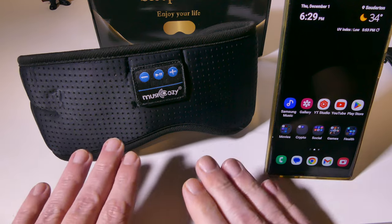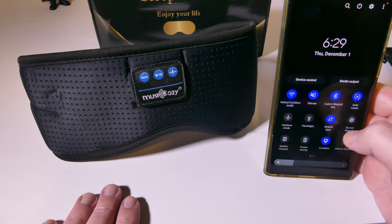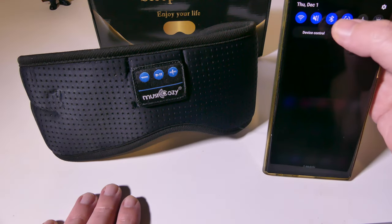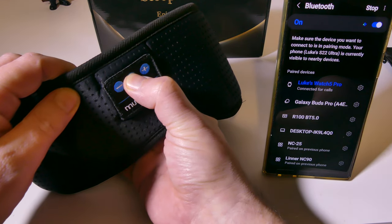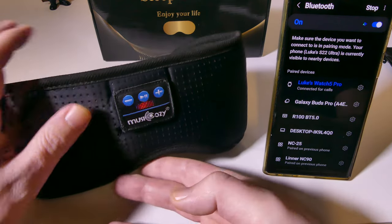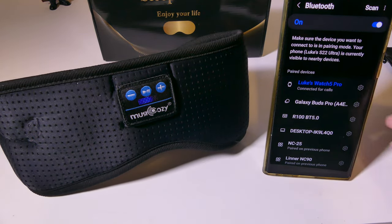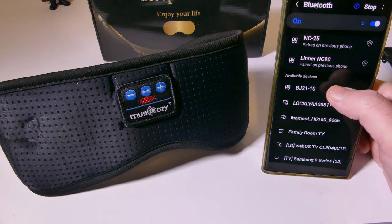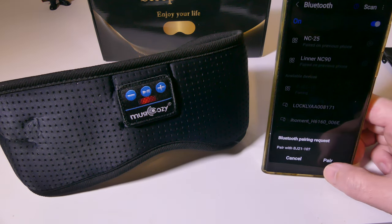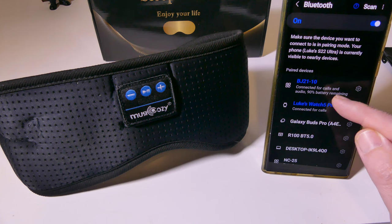Syncing this up to your phone is very simple. Go into the Bluetooth settings on your phone, then hold down the power button — that's the pause/play button in the middle. You'll get a light blinking blue and red indicating you are in pairing mode. Once you pair it the first time, it will automatically re-pair after that. It shows up in the device list as the BJ21-10. Click on that, accept the pairing request, and it's done. It's Bluetooth 5.2, so it pairs very quickly — connected for both calls and audio.